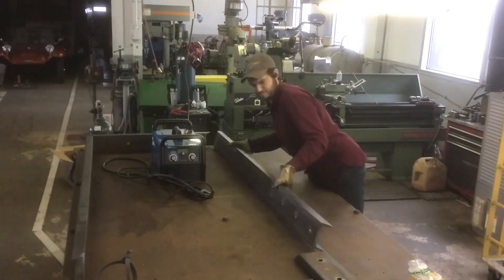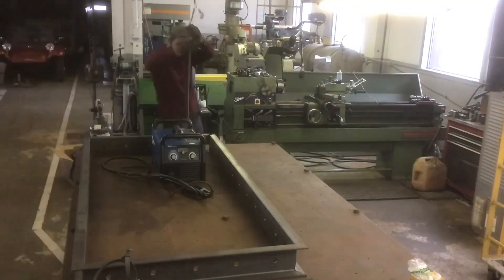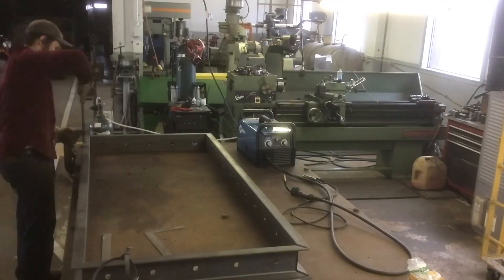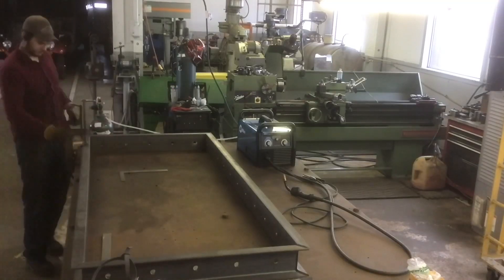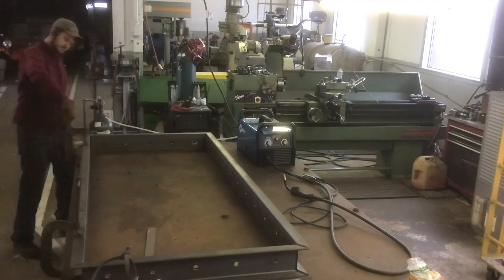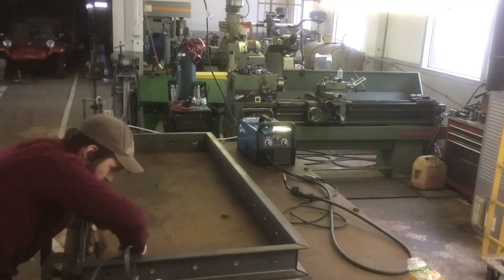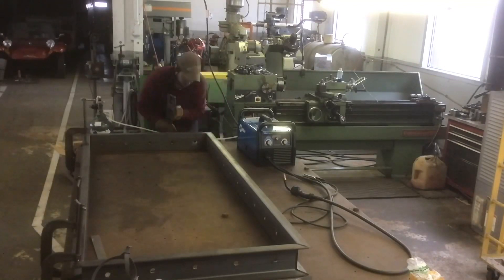By the time I welded everything together, everything lined up perfectly. A lot of these are just decorative holes for bolts to go in so that it almost acts like a fake rivet — just for decoration to give it that industrial look.